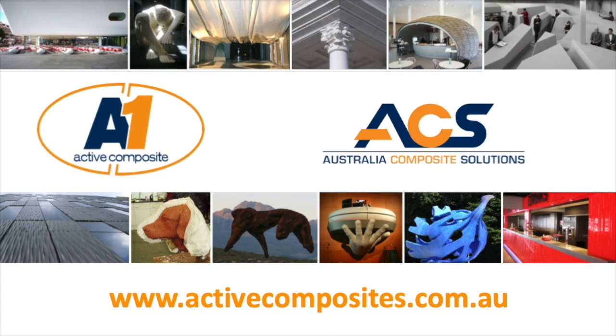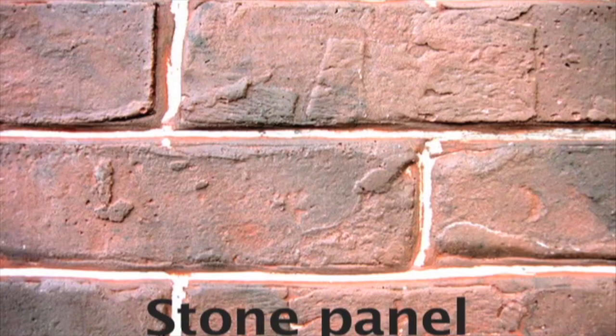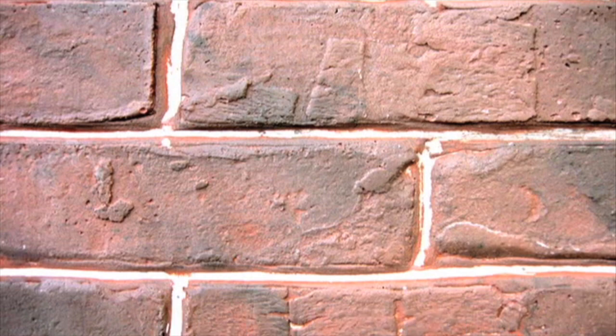In this video, we are going to make a brick wall cladding mock-up using A1 Acrylic resin with sand and pigments.